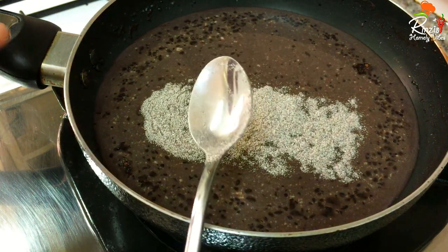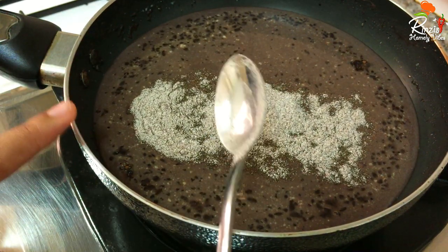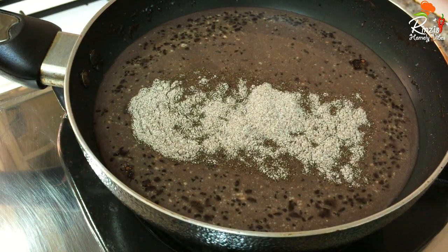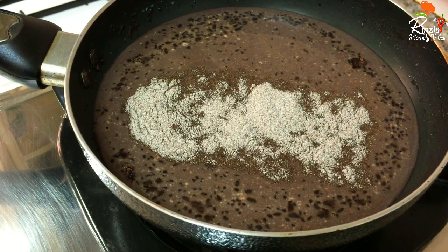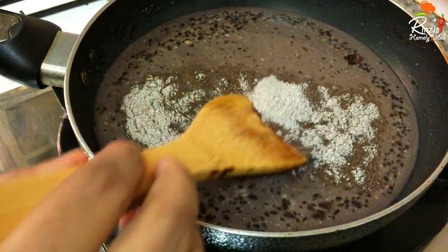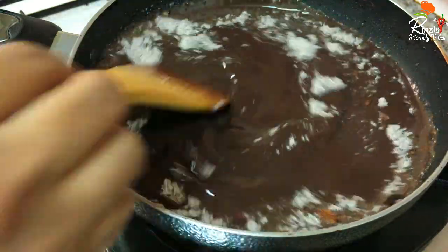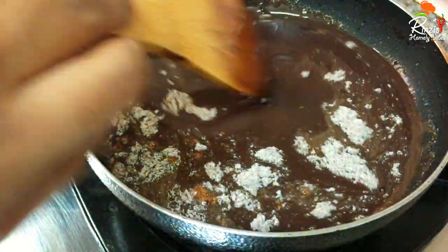You can add a mix of coffee — it's a good flavor to add. Now let's put it on the flame. You can use vanilla essence as well, just a small teaspoon.